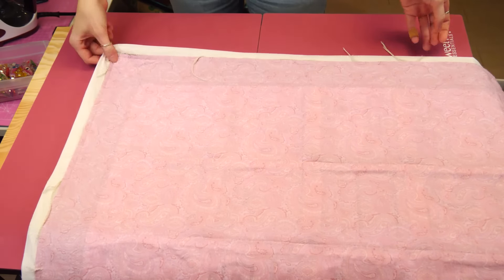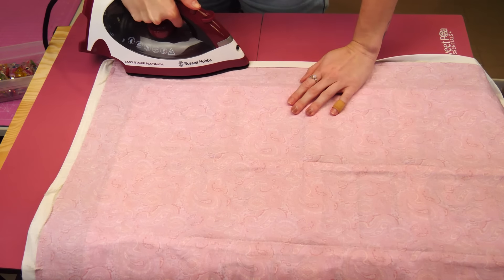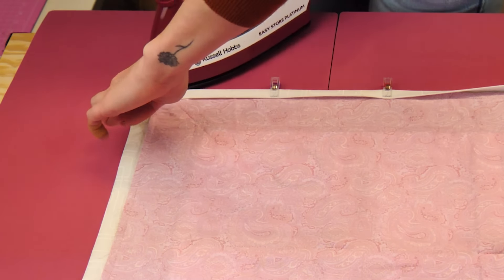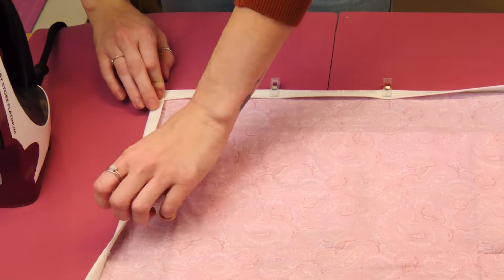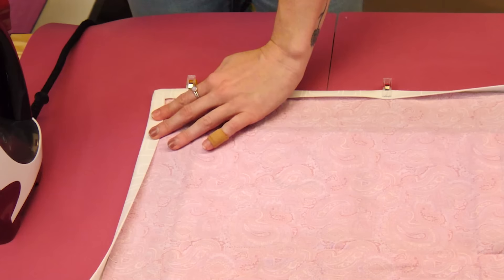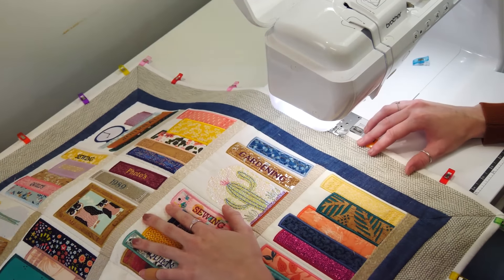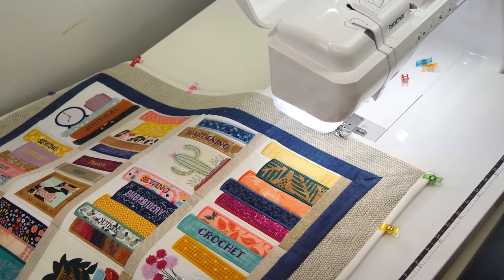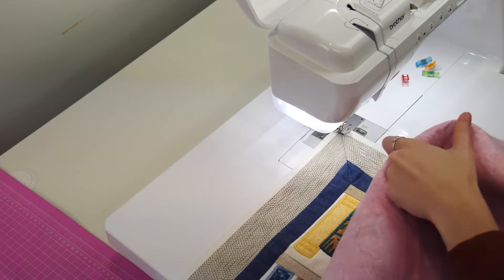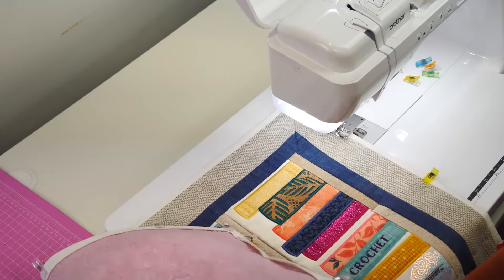Now turn the quilt over so you are working on the back of the quilt. We started at the corners of the quilt. Fold in one side of the corner just past the stitching and iron well — this will help get a nice pointed corner. Repeat for the other side of the corner, meeting up the first fold to create a nice pointed corner. Pin in place. Repeat for all 4 corners of the quilt. Start stitching anywhere on the quilt from the front using the stitch in the ditch method. When you get to the corner, simply leave your needle down, lift the foot and rotate the quilt. Put your foot down and continue stitching in this fashion until you are right around the quilt.